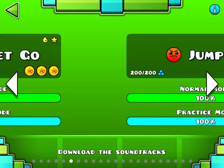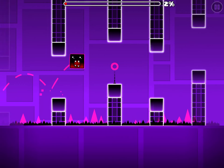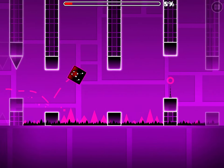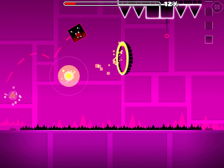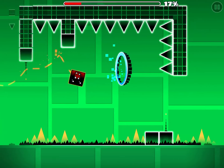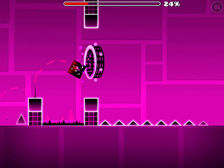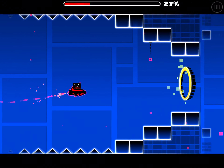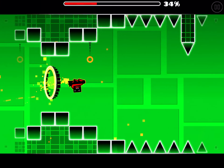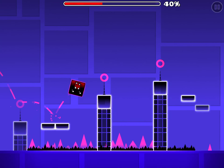Next one is actually Jumper. I find Jumper easier than Can't Let Go, and I think a lot of other people do too. Jumper does have some precise timings but they're not too hard — after a tiny bit of practice you can figure it out. Can't Let Go has that upside down part at the end that makes it a bit harder.